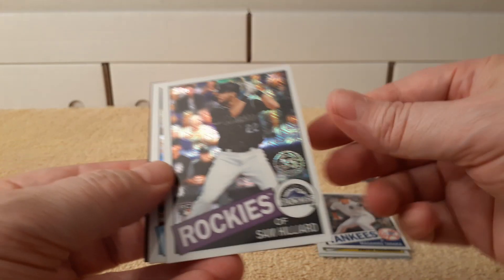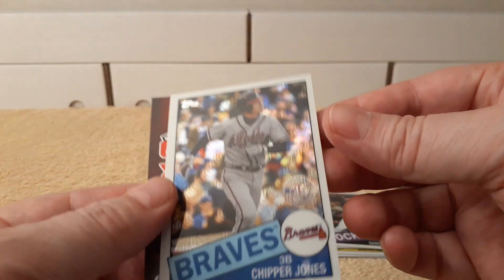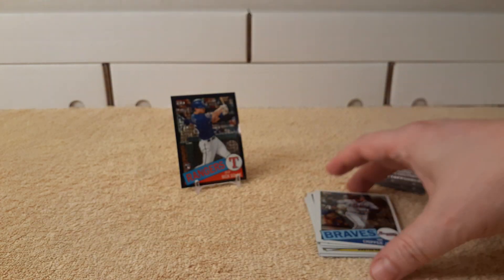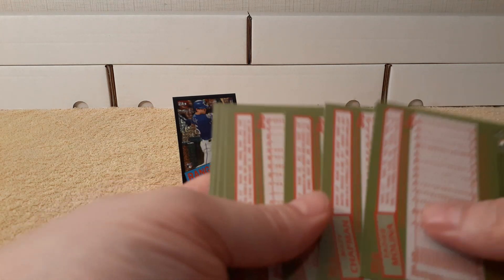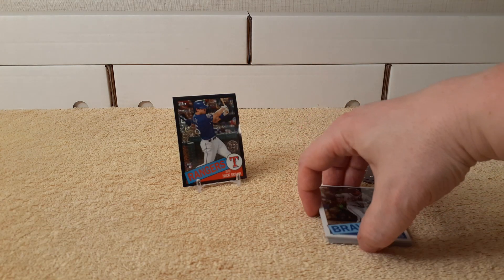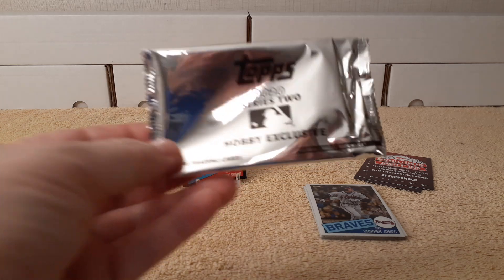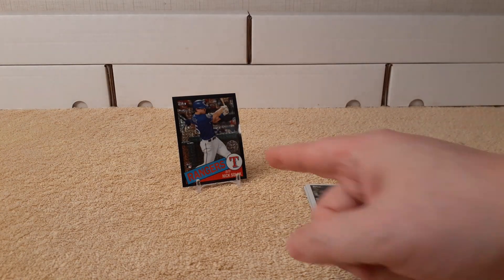So there's Tanaka, Sam Hilliard, and then Chipper Jones rounds out that pack with the back. All right, so yeah, there we go — those are my two silver packs of 2020 baseball cards, the hobby exclusive that you get. Thanks for watching, I'll see you later.